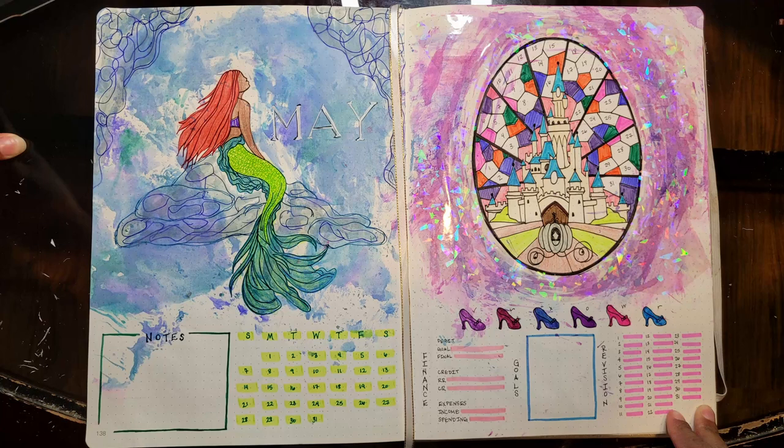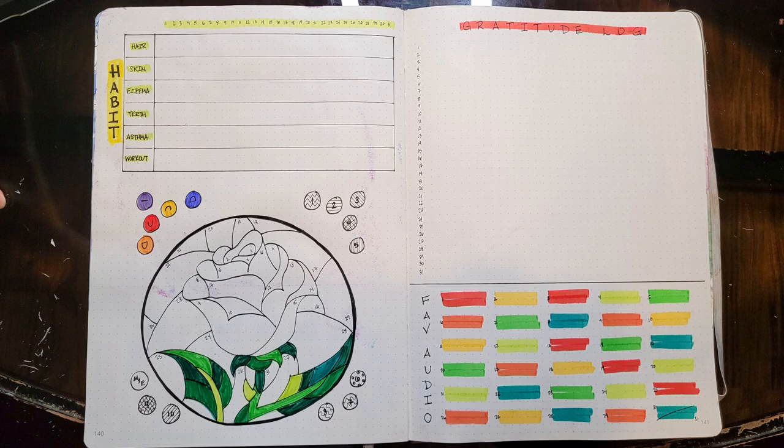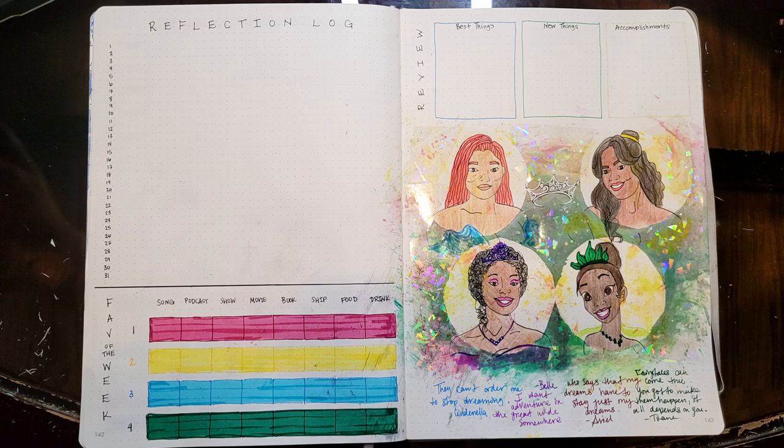The cover looks amazing, the tracker page looks amazing, the rose was cute — I'm never doing horizontal habit tracking again — and the princess page is cute. I think the holographic stickers saved it. I hope you enjoyed this video, thank you for watching, have a great day, bye!